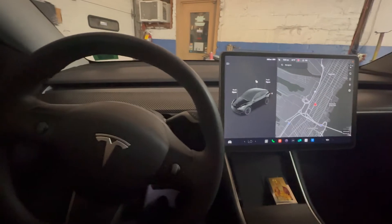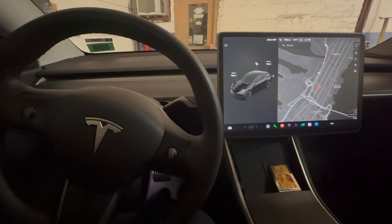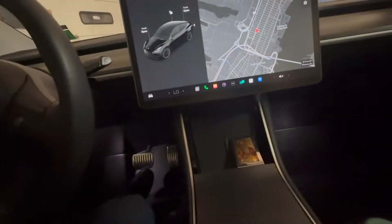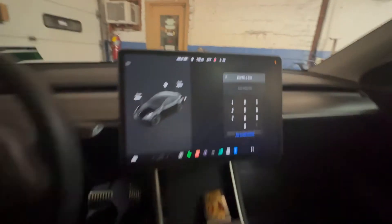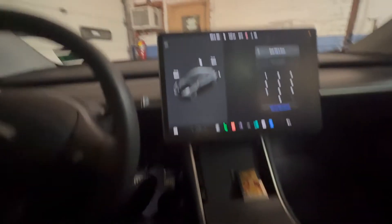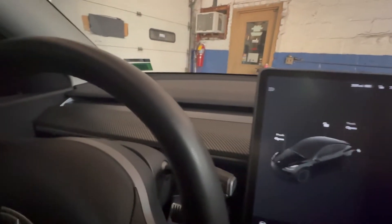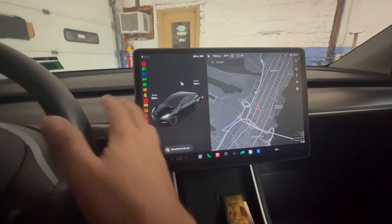So what I did was I exited the vehicle, locked it, and came back — so it's like a fresh start on the car. If I try to press the brake and go, it's gonna ask me for a passcode. It's gonna ask me for a passcode, so you can't put it to drive — you can't put it to drive unless you enter the code. Let me just block the screen — I'm gonna put my code in and it unlocks, and now I should be able to put it to drive.